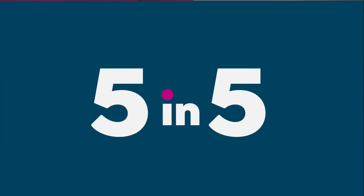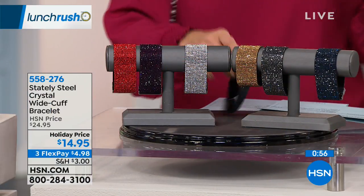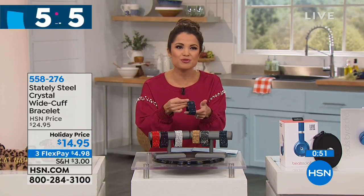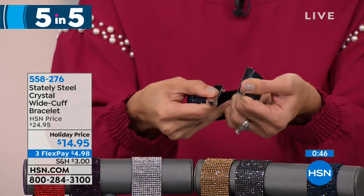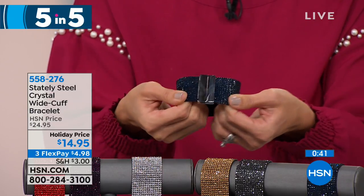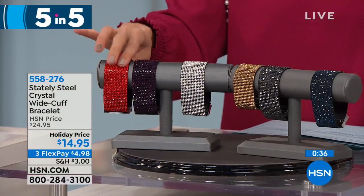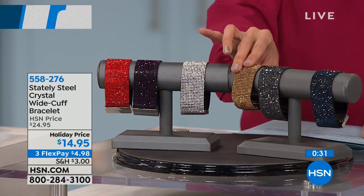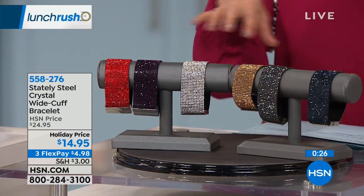Here is something really awesome as a gift — this is from Stately Steel. It's a crystal-encrusted wide cuff bracelet. You have a magnetized closure where the little nodules fit in and close up with a really strong magnet. There are many different colors: red, amethyst, silver, gold, black, and blue. They're dual sizing — small/medium fits a 5.5 to 6.25 inch wrist.